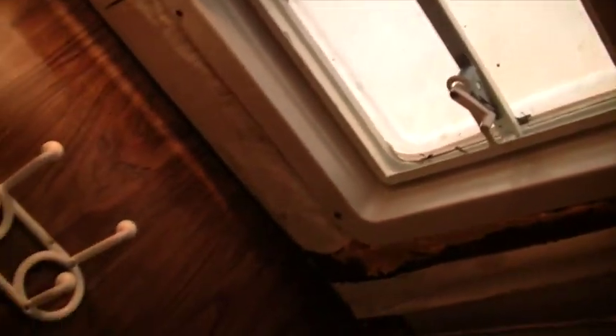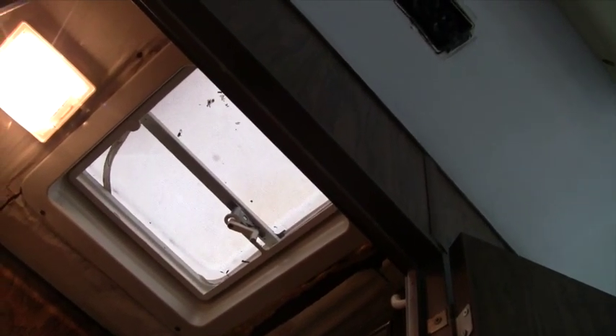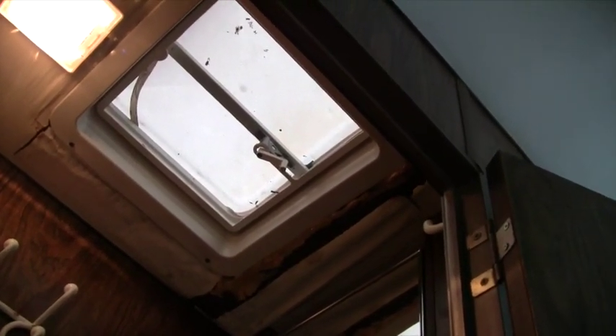My next project is to work on the bathroom ceiling. The bathroom ceiling is gonna have to come down — most of it. That skylight didn't come out right and it was leaking just the other day, so I'm gonna have to fix the leak and then get the ceiling redone in the bathroom.